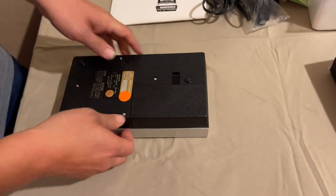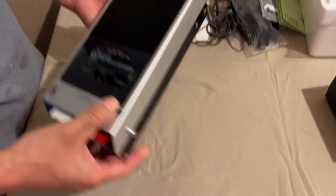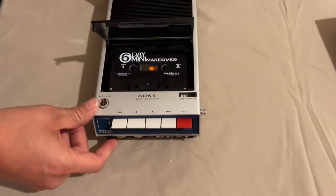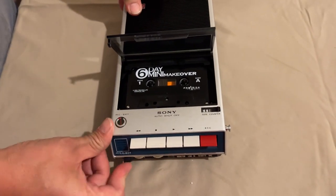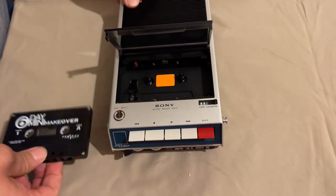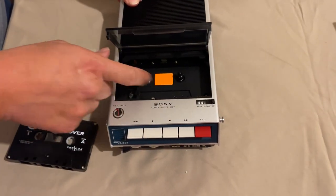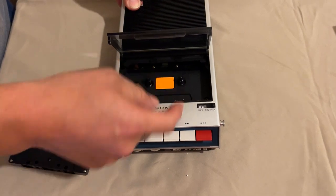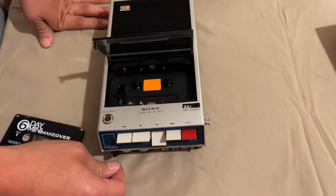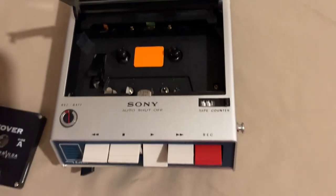Here is the tape eject - you push it once to open the door, then push it again or pull to the side to eject the tape itself. Inside we have the various reels and the play head.